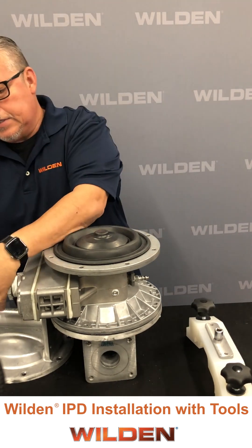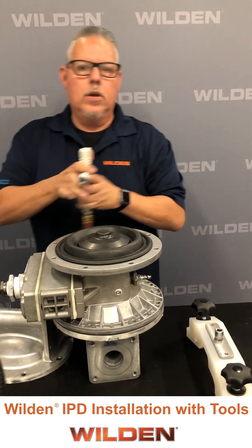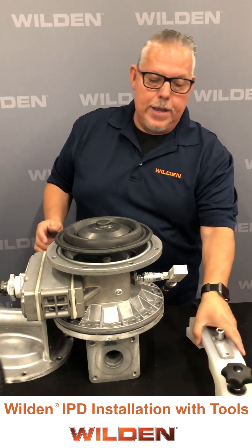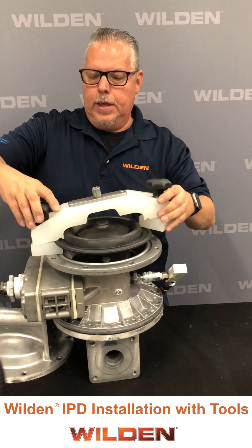In order to get clearance, we use a diaphragm inverting tool — install it onto this side, and you'll notice nothing happens when it's hooked up to this side. If it doesn't work there, we simply switch it over to the opposite side. Once that's up high enough, we take our tool, loosen up each side, and put the diaphragm bead into the groove.